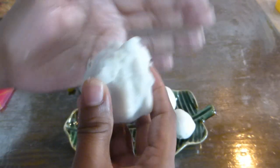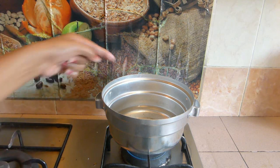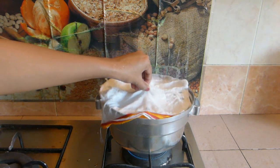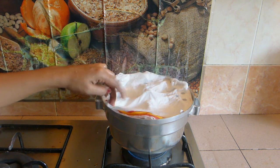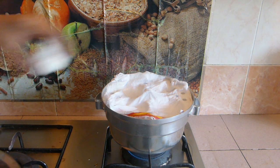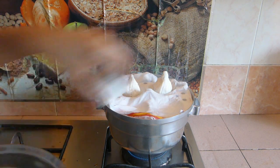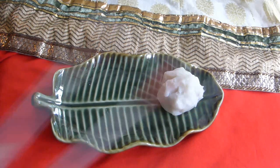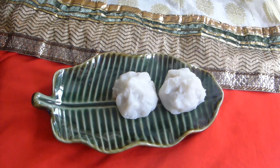Continue shaping the rest of your modaks with the remaining rice flour and stuffing. Here I have my idli maker on the stove filled with water, and I'm placing the idli plate over it. You can use an idli maker or an electric cooker — anything that works as a steamer — because we have to steam cook the prepared modaks for at least six to seven minutes. Place all the prepared modaks inside, cover with a lid, and cook.